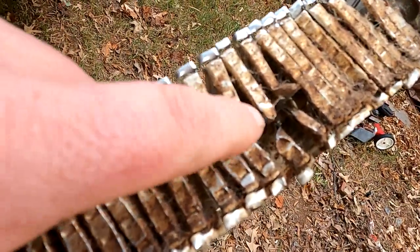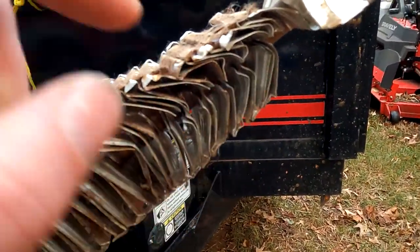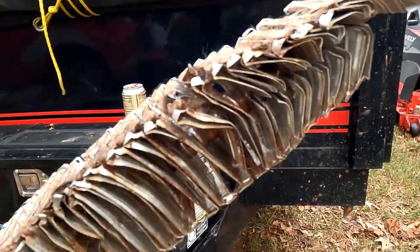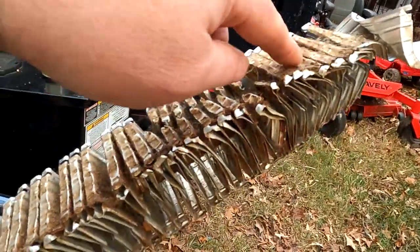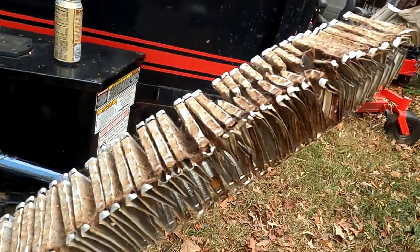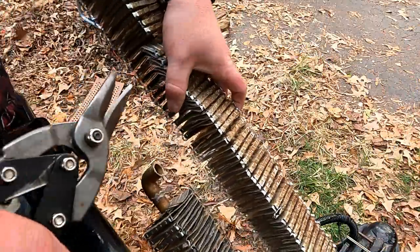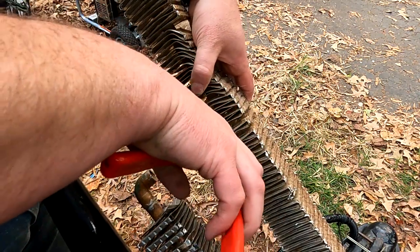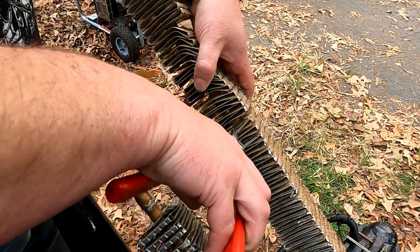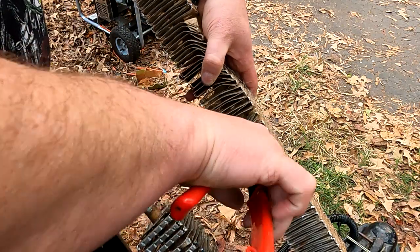I'm doing this the old-fashioned way. I'm just cutting it with tin snips through here, and then I switched over here because it was easier to get to. All you're doing is cutting it all the way down to that copper pipe so you can pull the sheet aluminum off. Then you'll have your copper pipe left, which you know you'll have number one and number two of.